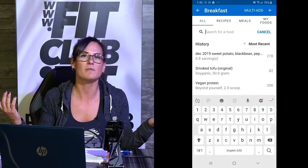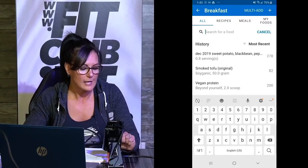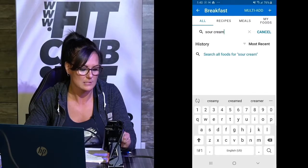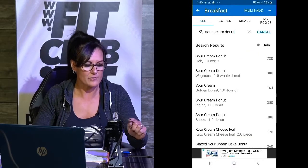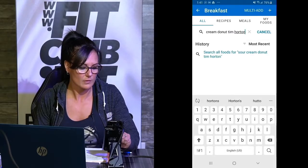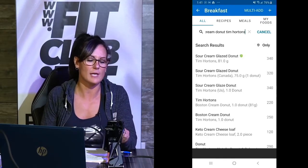All of the fast food chains are in here — there's so much in here. So let's say, Jerome, I know you want to know about sour cream donuts. Let's search sour cream donut. Check out these calories — let's see if I can get right down to Tim Hortons. There you go. Sour cream glazed donut at Tim Hortons is 340 calories.